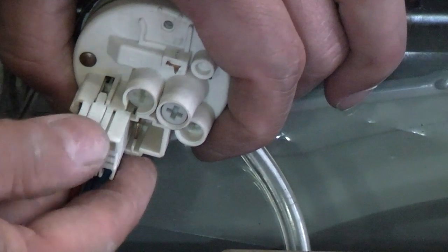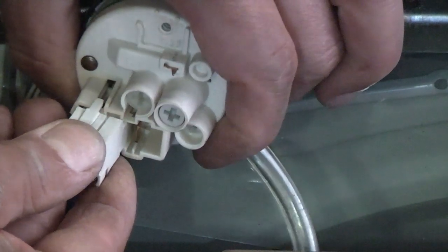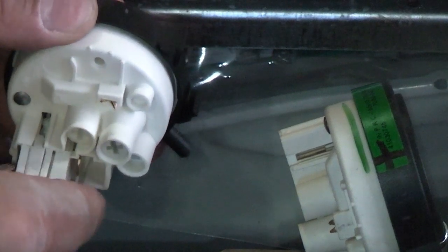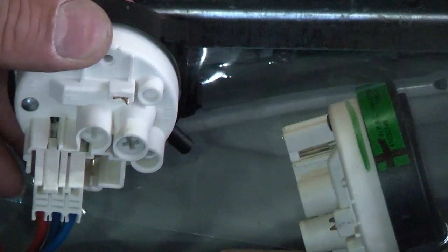All we need to do with this one is press down on that clip and then we can simply pull that off the pressure switch. Then we can take the new pressure switch and plug that directly into it. The electrical connections can't get much easier than that.